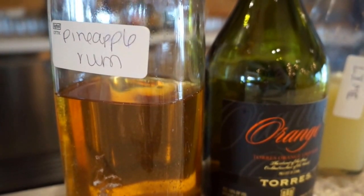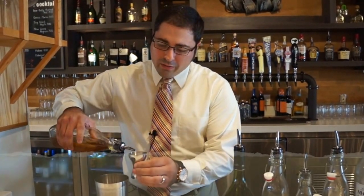This is actually pineapple infused. We take our grilled pineapple and infuse it into the Dog Island rum. Today we'll be using one and a half ounces.